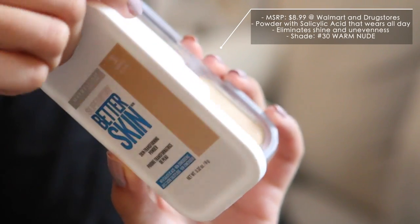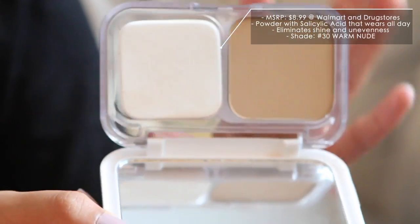The first thing is the Maybelline Superstay Better Skin Skin Transforming Powder and I picked up shade 30 Warm Beige. I had a little bit of a problem with this one because I think I'm between this shade and the next shade, Natural Beige. I could see from the residue underneath — without opening the product — it looked a little orange and dark, a little too much. So though it might be a little dark, I'm gonna try it out. I think I'm gonna give this its own video but wanted to give a sneak peek.